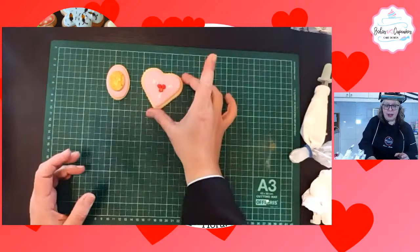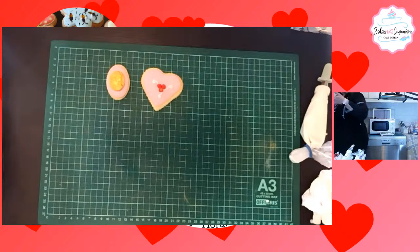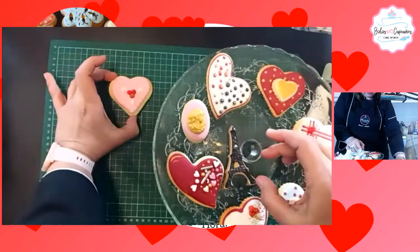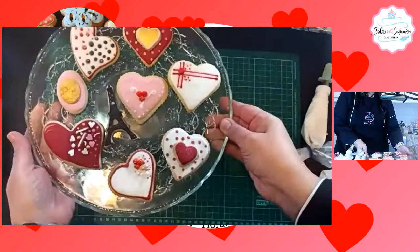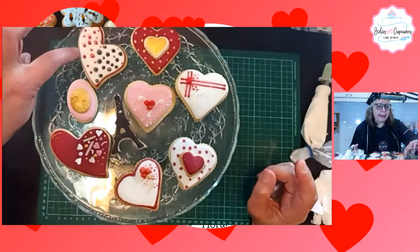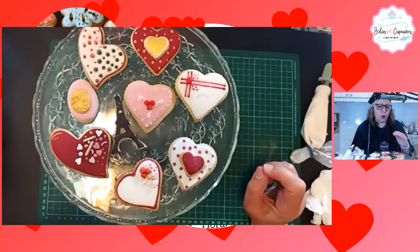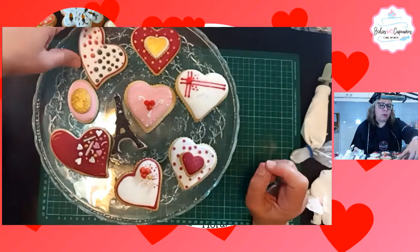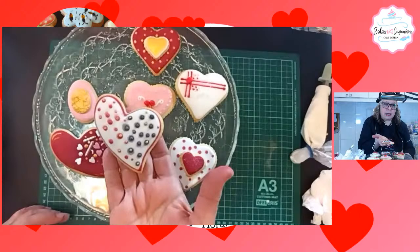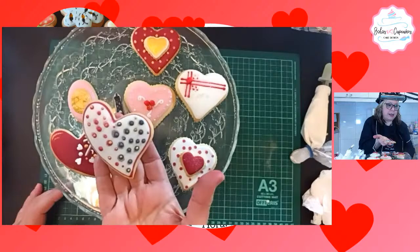Voy a presentar acá las galletas que tenemos. Recuerdan que les dije que había una que dejé a propósito para mostrarles lo que no debería hacerse. Colores oscuros en blanco: hay que esperar que el glacé base en blanco esté seco. Porque si yo le coloco el color, fíjense cómo se manchó. A mí me parece que hasta bonito se ve porque pareciera que estuviese difuminado, pero no es difuminado, es que hay un error allí. Yo no dejé secar esto, precisamente por lo que les dije de que aquí tardan 24 horas para secarse.